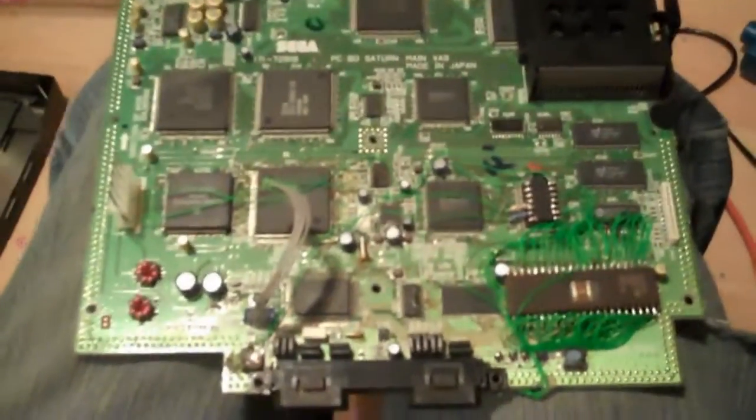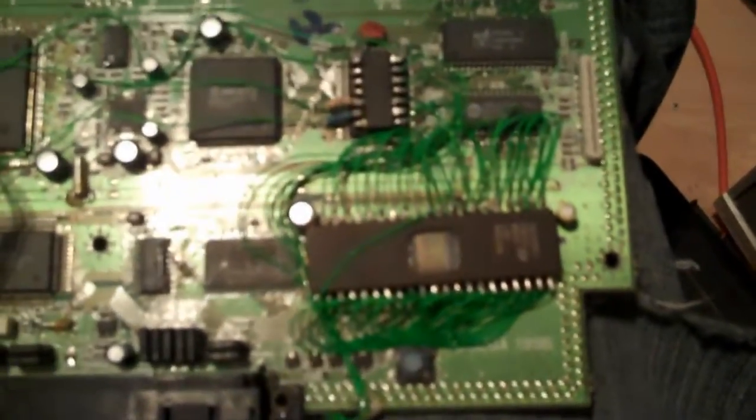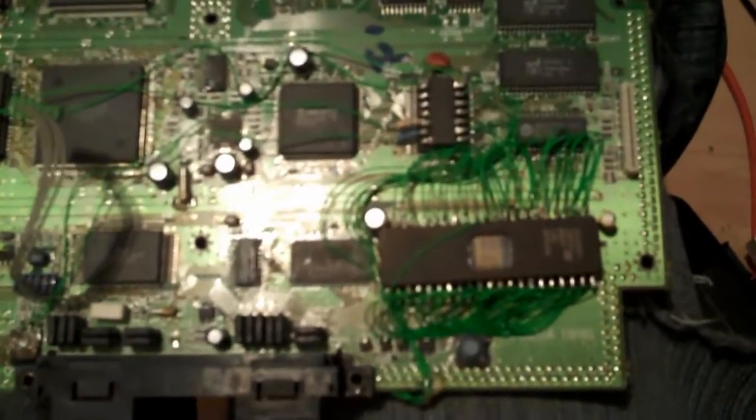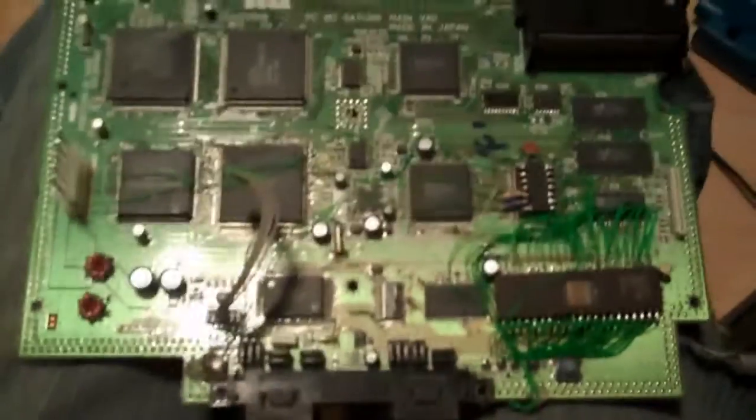Just for a little bonus, I thought I'd show you the main board for my Saturn. You may notice a ridiculous amount of wires over here — this is the multi-BIOS, with the Japanese and English BIOS on there. And that little chip there is Seb's mod. And here's my tricolor LED. Yeah, that was such a pain in the arse to do. But there you go — don't forget to comment, rate and subscribe and I'll see you later.